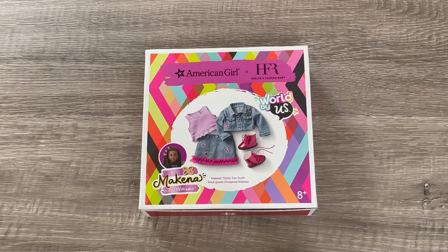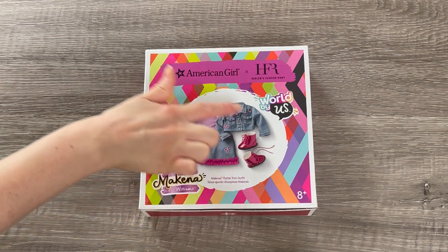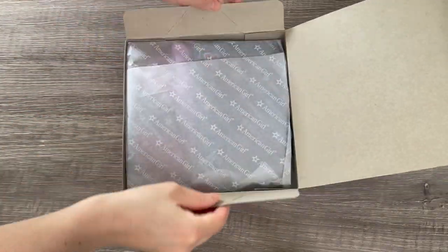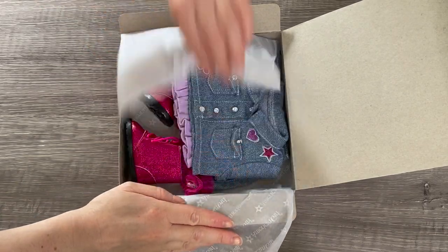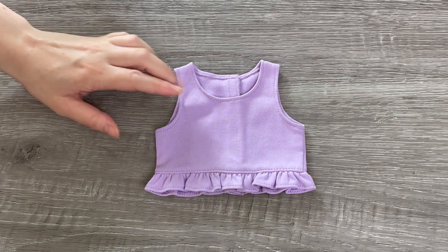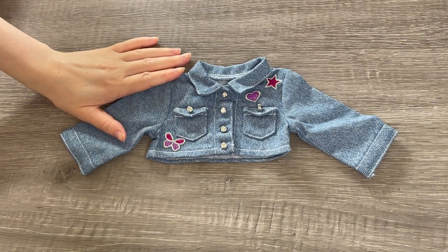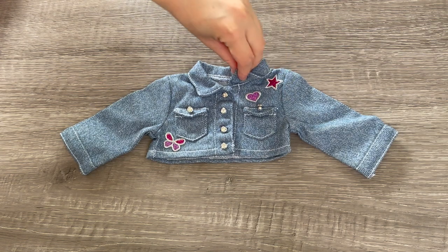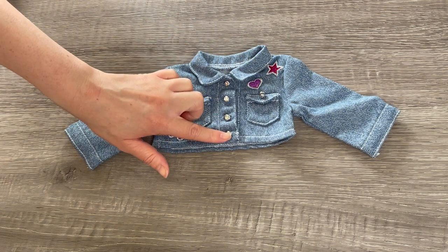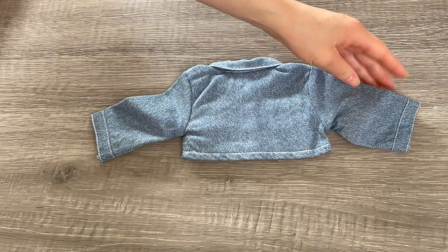Let's take a look at this outfit for the character McKenna. McKenna loves fashion so this outfit is very stylish — it's called McKenna's Flutter Trim Outfit. There's a photo on the front of the box. The first item is the tank top — a lovely light purple color with a ruffle design at the bottom and velcro on the back. The next item is the jacket, which has a lot of stylish designs at the front: a star, a heart, and a butterfly. There are pockets on either side and buttons in the middle. There's no velcro so you have to undo each button to open and close the jacket; the back is completely plain.